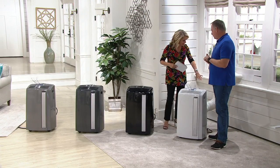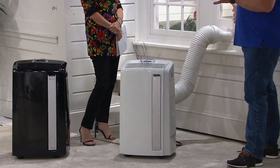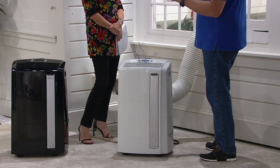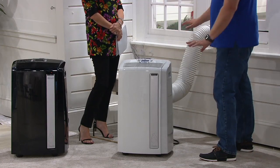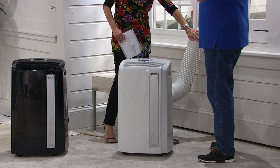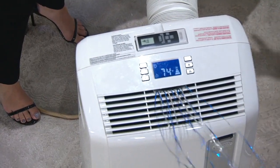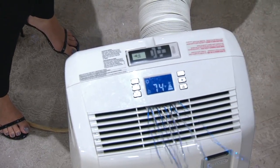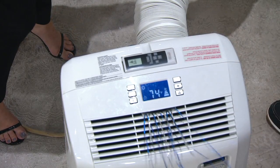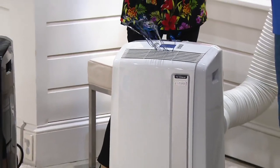You do want to keep this by a window — you need to be within about five feet of a window to make this work, because we're actually exchanging the air. That hot, muggy air that makes us feel uncomfortable is being pushed out through this tube — and if you put your hand on the tube, you can feel it's warm. The built-in thermostat is telling us it's 74 degrees in here, and it's pushing that air outside. I actually have it set to go down to 66 degrees — when we hit 66, this would turn itself off, just like your home thermostat. It gets to the temperature and turns itself off, so it's not running all the time. It's very efficient, it's smart.